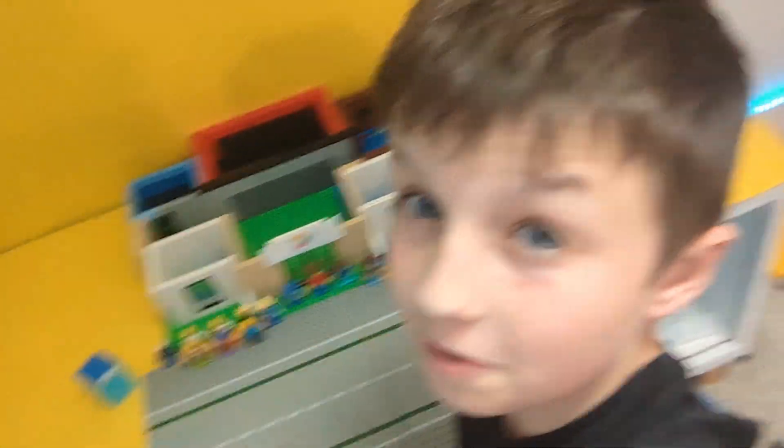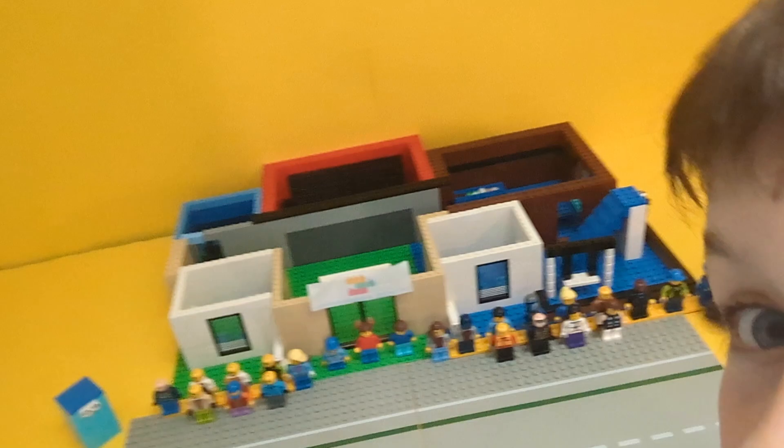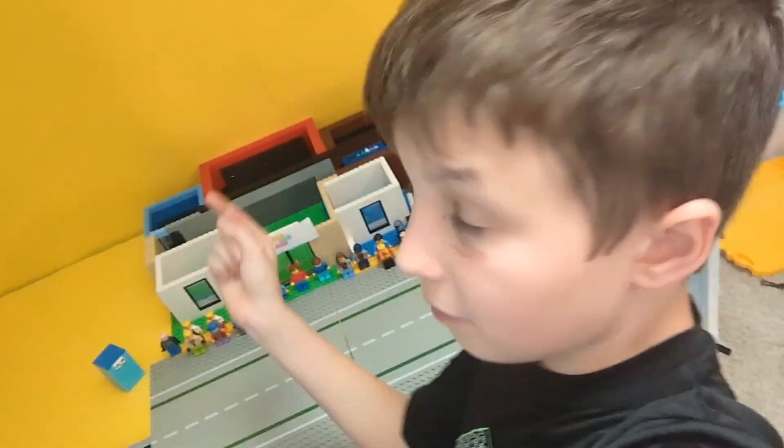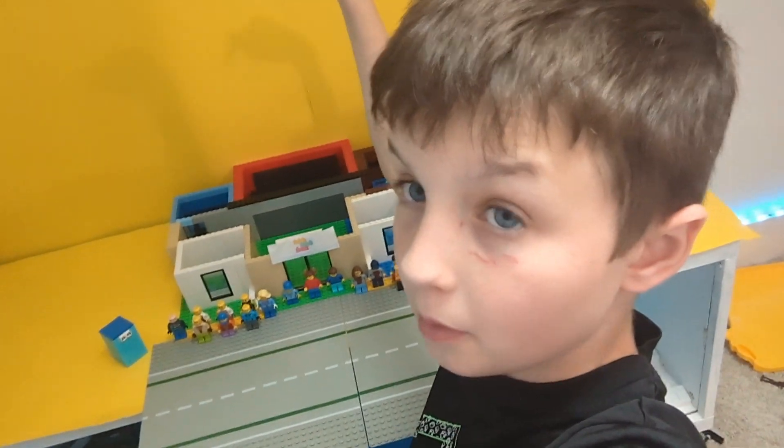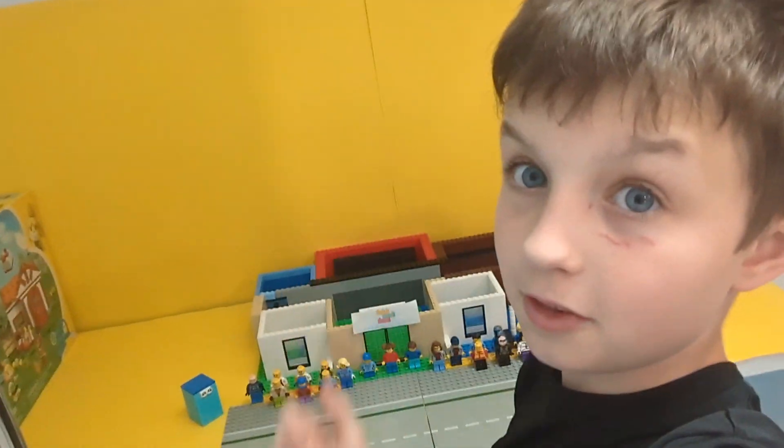Thank you guys for watching. This video took over three weeks to make. Look at how big this thing is - this is massive. Soon there's going to be a video coming out where I will be flooding this with studs. I've already been filming some of it, so get ready to see it. See ya. I'll never get used to this.